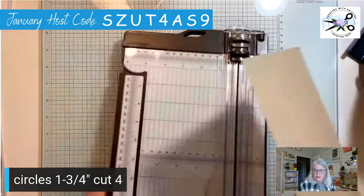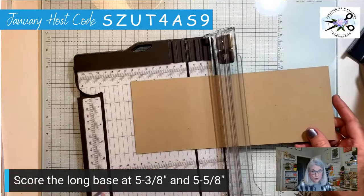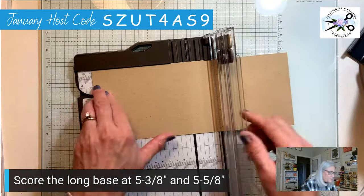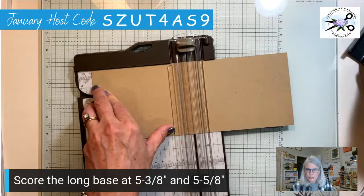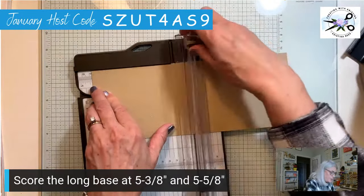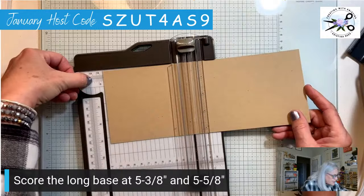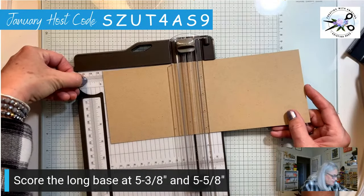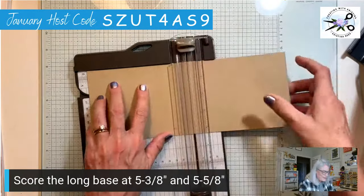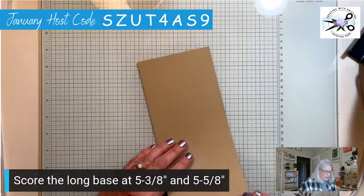Also, this designer paper is free right now — those of you who are new, my name is Christina Reese. We are in Sale-A-Bration with Stampin' Up, where you purchase fifty dollars worth of product and get to choose free products from the Sale-A-Bration brochure. Now let's get this scored. I scored it at five and three-eighths first, and now I want to do it at five and five-eighths. Five and three-eighths is just past the five and a quarter; five and five-eighths is just past the five and a half.